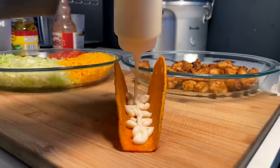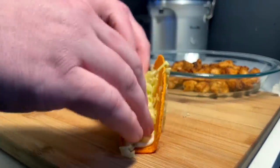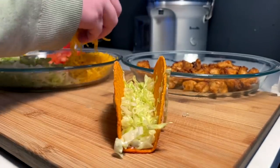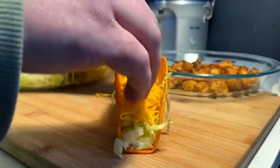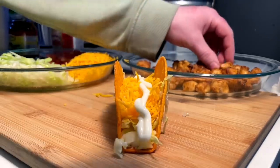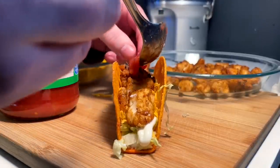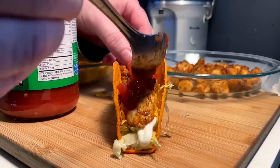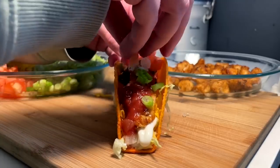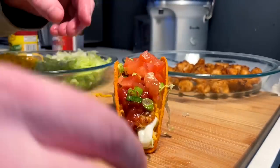Adhesive sour cream down first. Taco one — they're all going to have lettuce and cheese, that's for sure. Sour cream, lettuce, and cheese is a requirement. Then our chicken chunks, and on this one we're going to go with the salsa — a little bit of salsa. Green onion and our chopped tomato. And that'll be taco one.